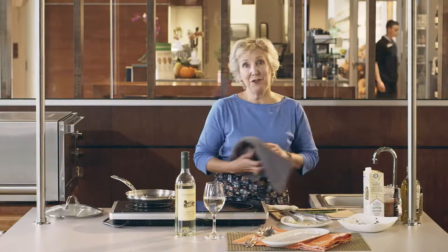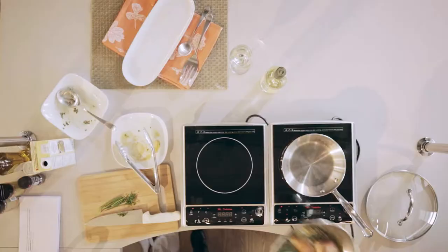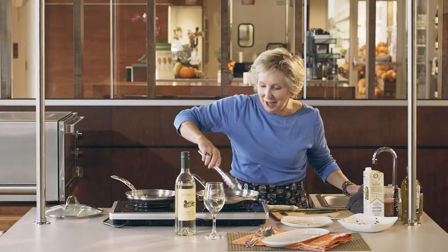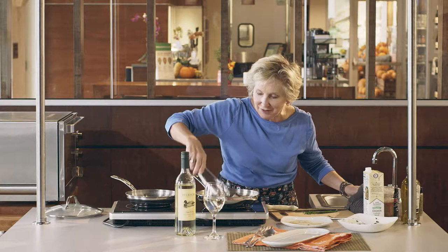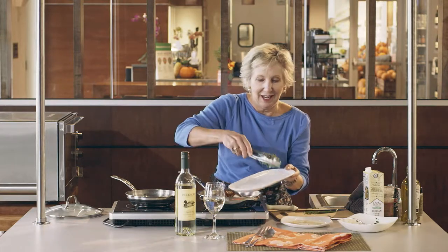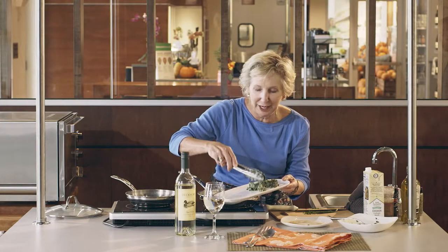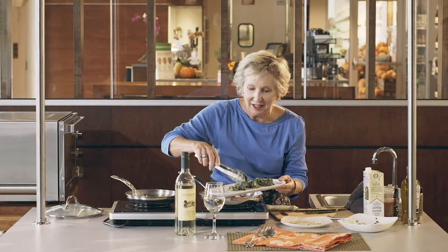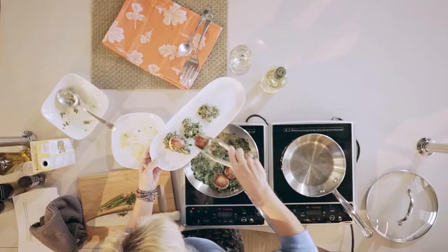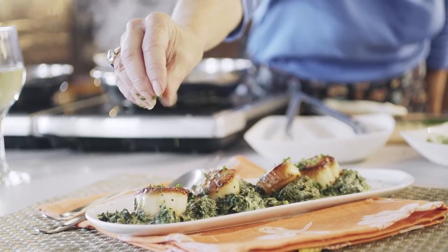After five short minutes in the oven, dinner is served. Beautiful scallops, lovely creamed spinach, all in under 20 minutes. I'm just going to put the spinach here on a beautiful serving plate and top it with our lovely, nicely reheated scallops. A perfect meal for two.